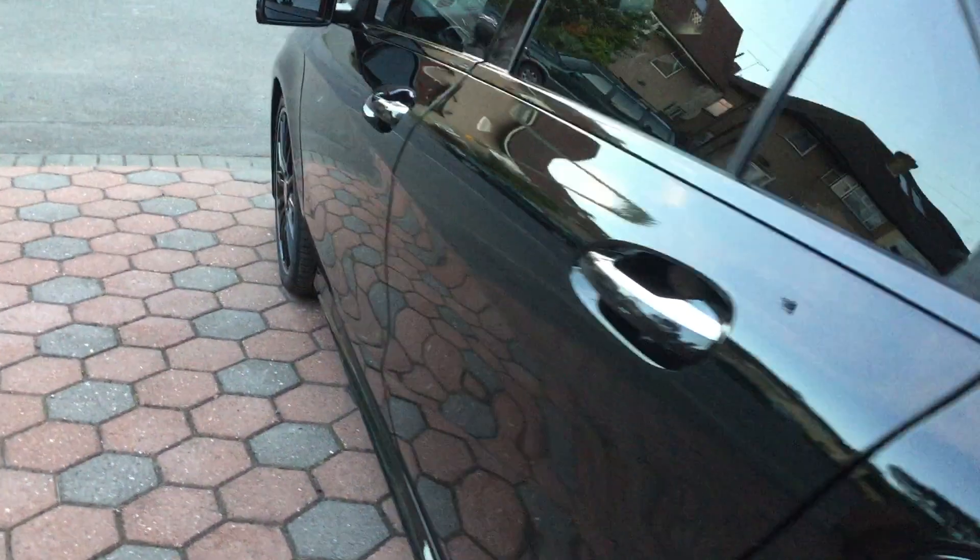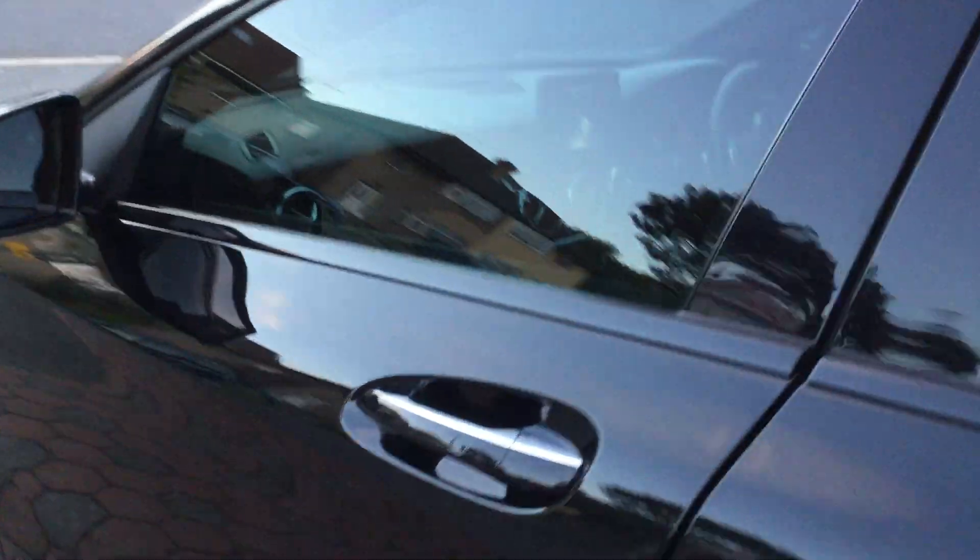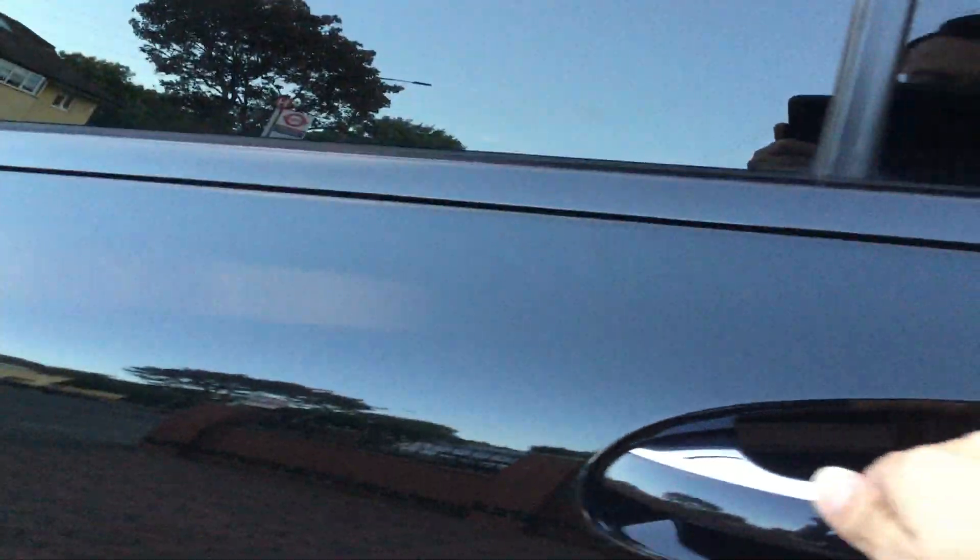So it's very smooth to touch — very silky smooth. And inside is all clean.